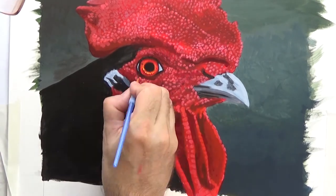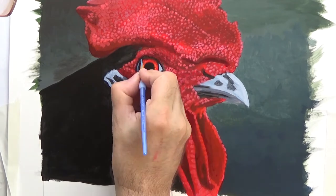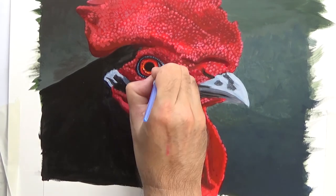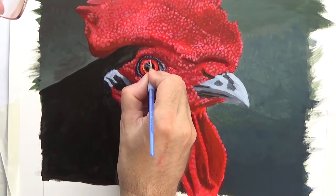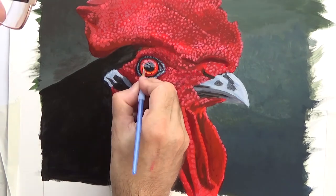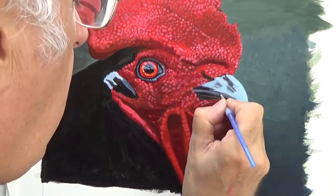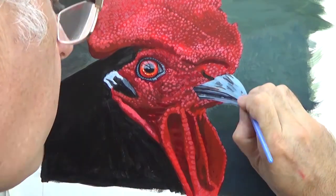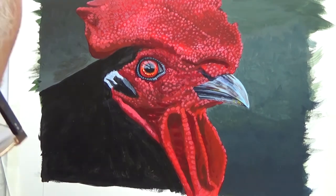The eye always looks flat at this stage — just copying the colours in the reference photo as exactly as I can. Then the last stage, you put the highlight on, which I'm just doing now, and that always magically brings the eye to life. The beak is done in the same sort of way: I'm looking closely at the reference photo, trying to match the colours and just putting them down in the same place. Just looking for shapes and colours.